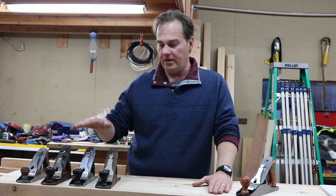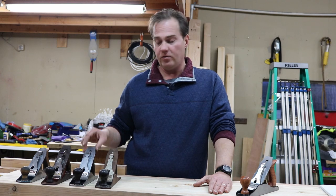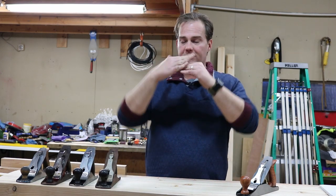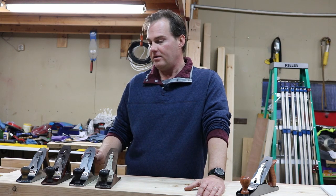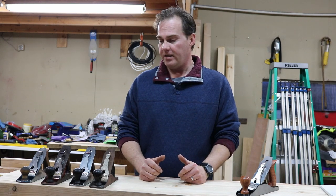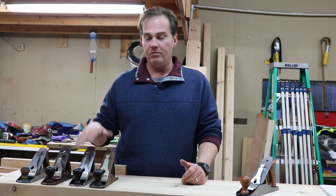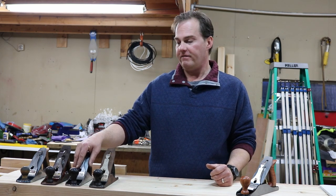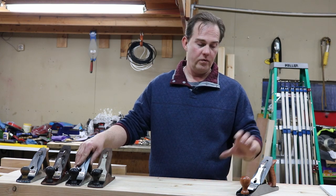If you're going to go for a used one, it's buyer beware. Most sellers are decent about it, but you don't know if the blades are bent, if the chip breakers are bent — you're going to have to manually set things with a hammer without breaking them. Restoring an old hand plane takes quite a bit of work. They are nice and beautiful when done, so it's definitely an option, and it's the cheapest option. But if your time is valuable, it may not be so cheap after all. A new one you know is going to work right out of the box.